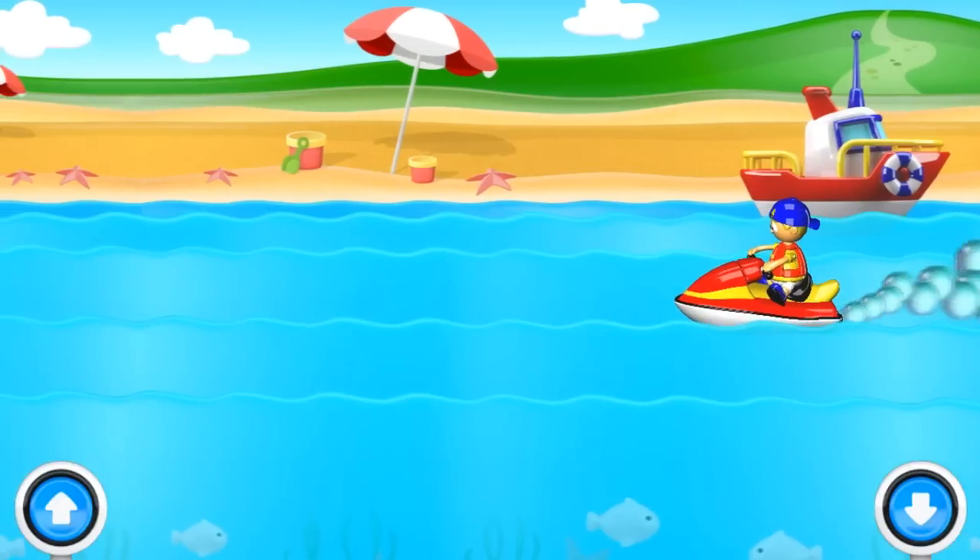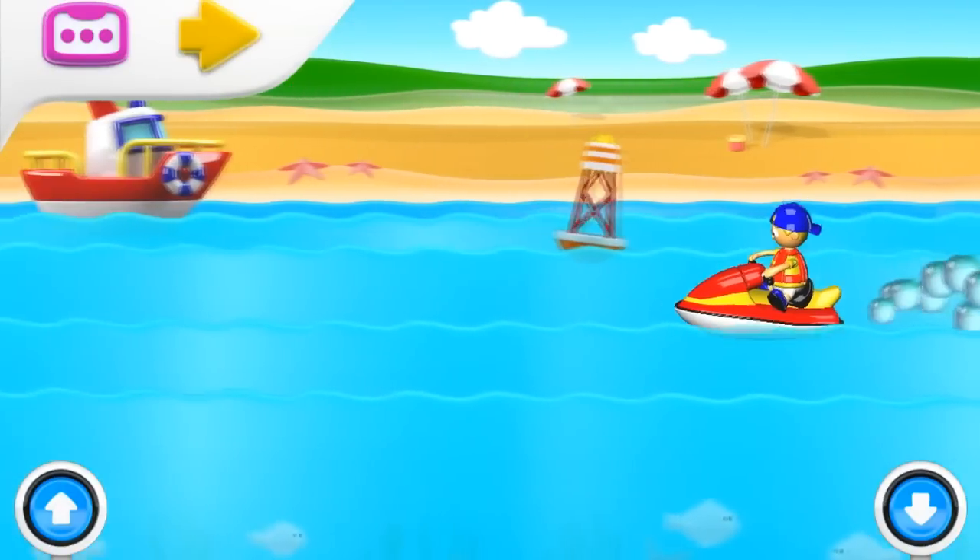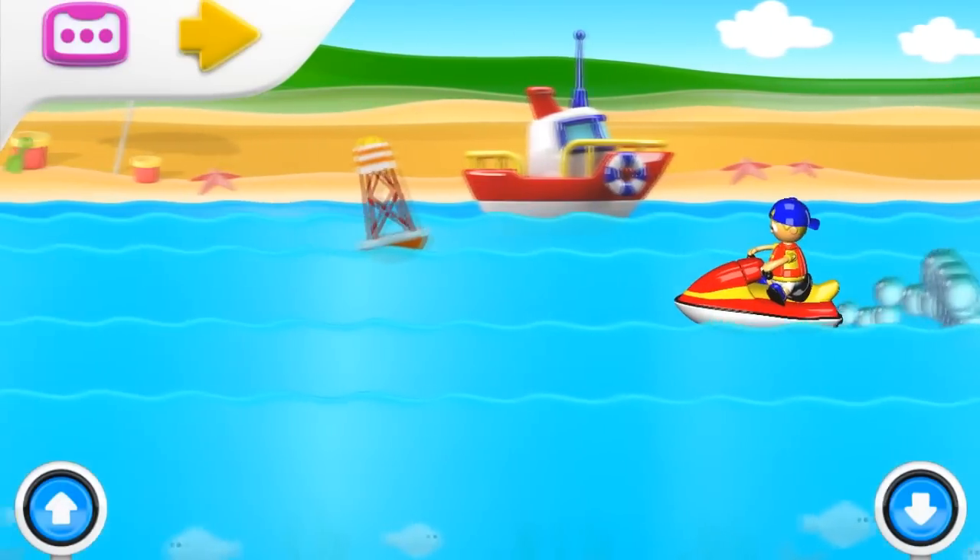Let's go for a ride on the sea. Watch how fast our speedy water ski goes. It jumps every wave.